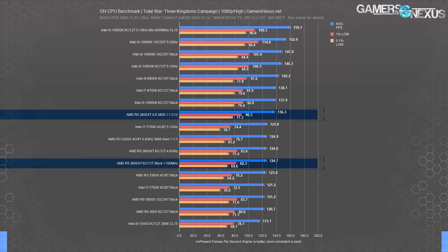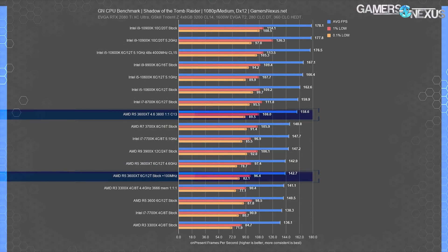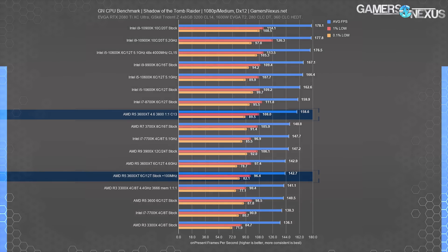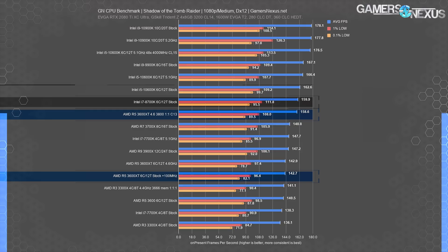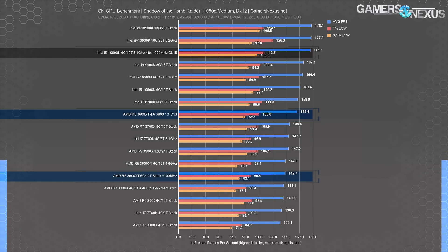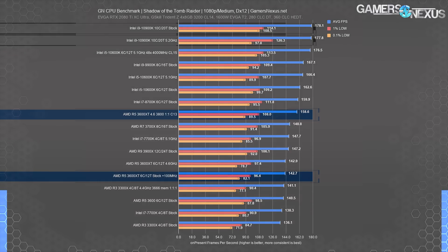Shadow of the Tomb Raider positioned the 3600XT at 143 FPS average stock, with no gain from a simple all-core OC. The 3600 stock was at 141 FPS, so the 3600XT offered maximally a 1.6% uplift over the original part that's nearly $100 cheaper. Heavily tuning pushed it to 159 FPS average — an 11% gain over the stock XT — putting it next to the 8700K stock. The 10600K stock leads the 3600XT stock by 13.9% and leads the 3600XT tune by 2.5%.